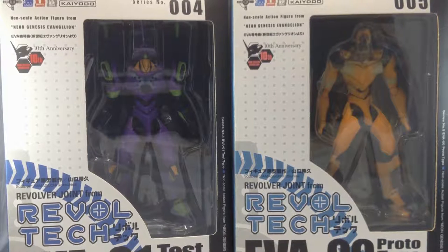Hello, this is L1 with a new video review. Today I have the Revoltech 004 and 005, the Evangelion Test Type 01 and Prototype 00, manufactured by Kaiyodo on the line Revoltech and sculpted by Katsuhisa Yamaguchi. Originally released in 2006, these two figures are the first two Revoltech Evas produced for the 10th anniversary of the series, and now we're in the 20th.